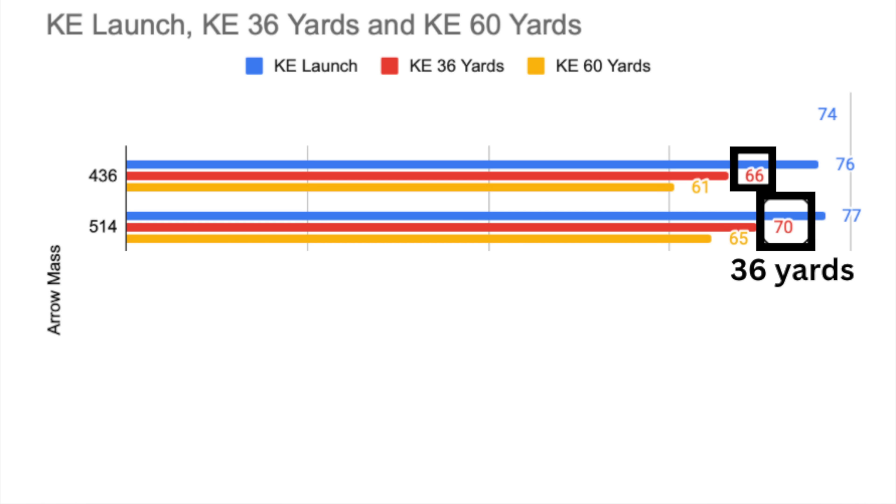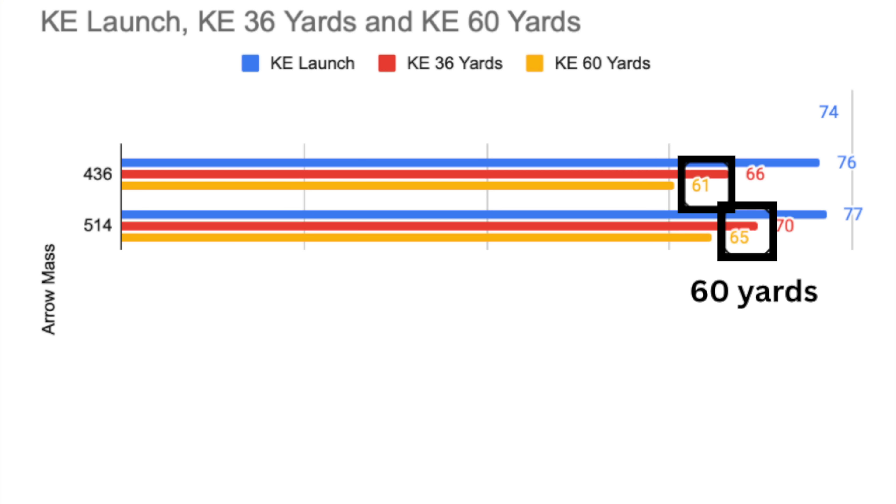And then at 60 yards — this was kind of crazy, I've never looked at the data this way. This is what happens when you start to dissect this stuff. We run the KE out to 60 yards, the tangerine orange colored line. The KE in foot-pounds of the 436-grain arrow is 61 foot-pounds, and the 514-grain arrow has 65 foot-pounds.